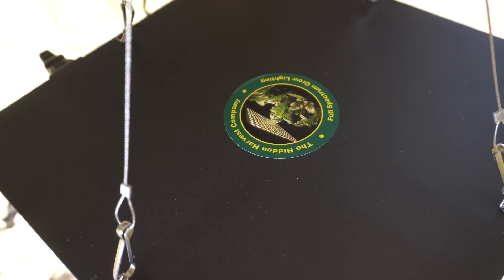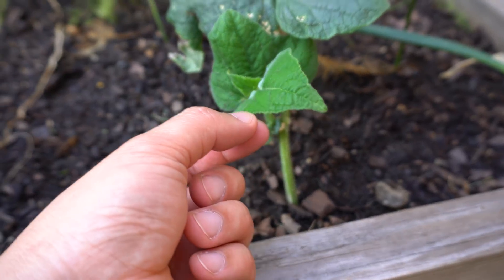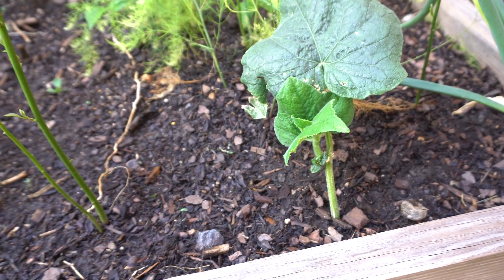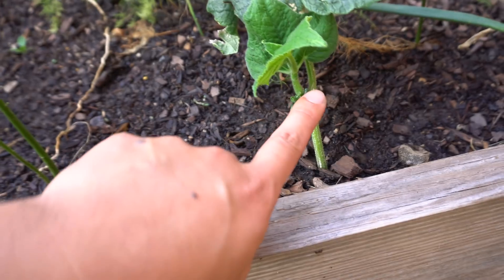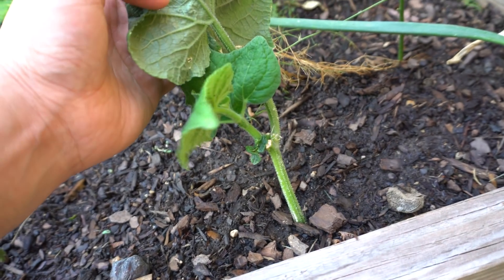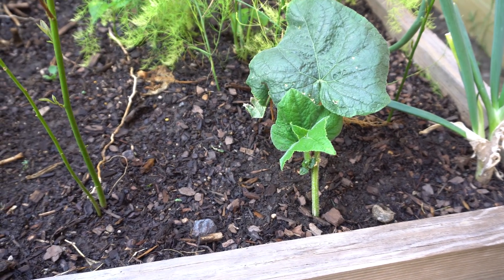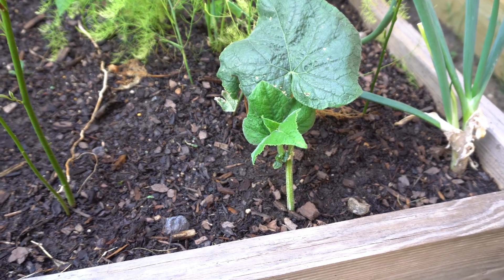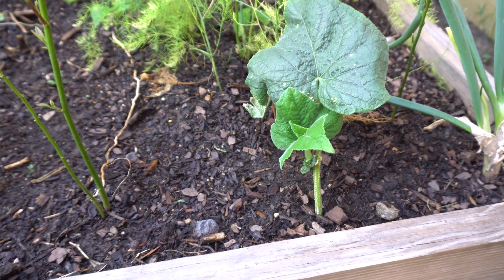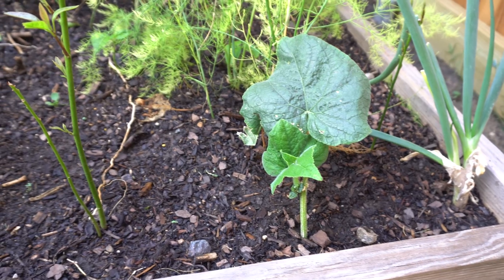Before I close out, let me show you the plant I put in the ground. Here it is — propagated at about the same time and placed in soil. It's actually doing not too bad, just not growing as fast as the hydroponic one, which I totally expected. There's a little shoot coming out and it has really nice green healthy leaves. Propagating in soil takes longer — hydroponics is probably the better way to go if you're propagating cucumbers. Thank you so much for watching!